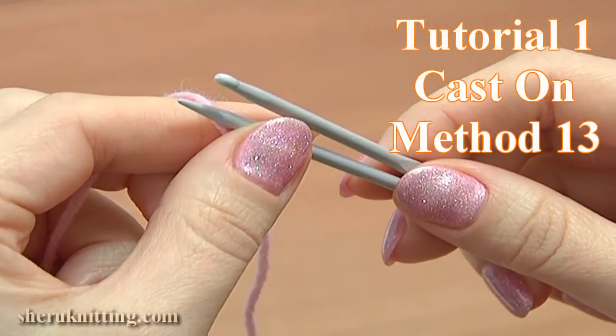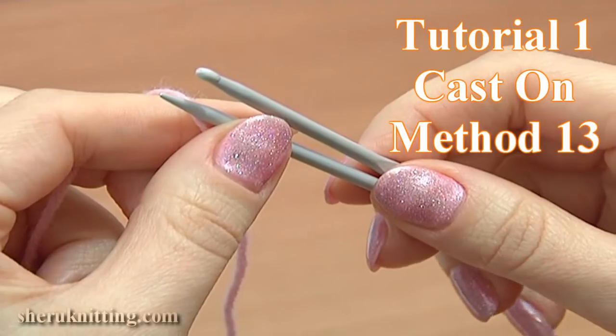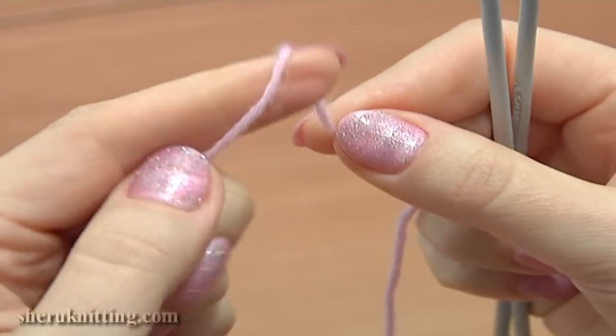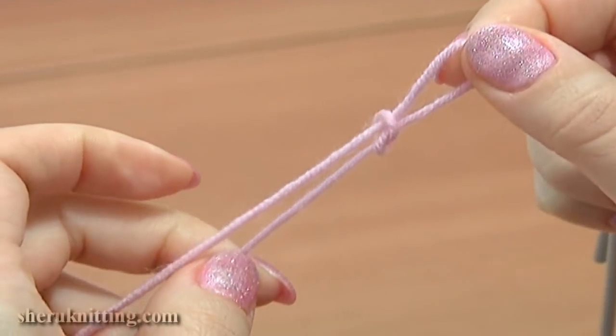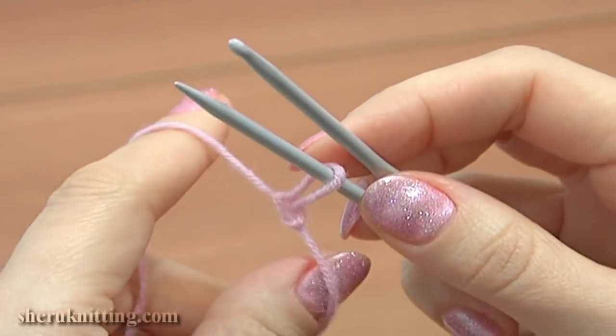This time I will be casting on stitches using a knitting needle and a crochet hook. To begin, take the yarn and make a slipknot. Make a loop, then pull the working yarn through this loop from the back to the front. Slipknot is ready. Put it on the knitting needle and tighten it a little.